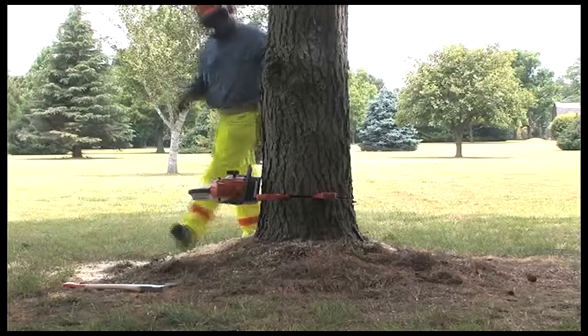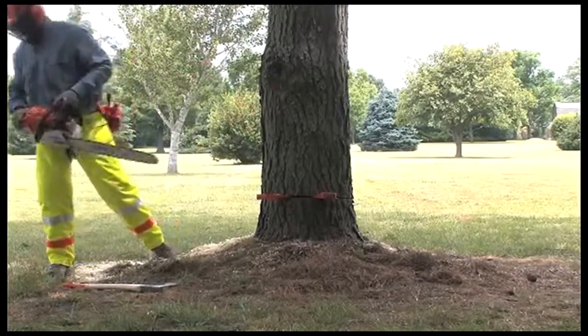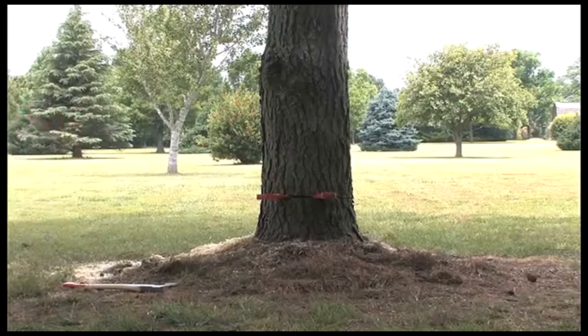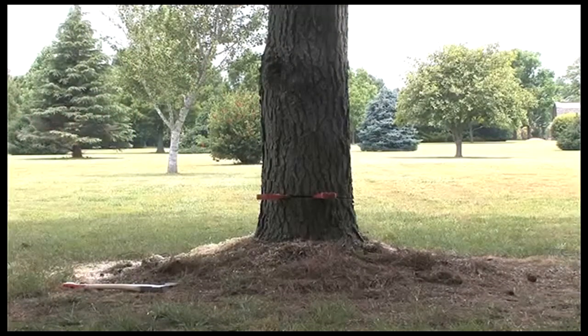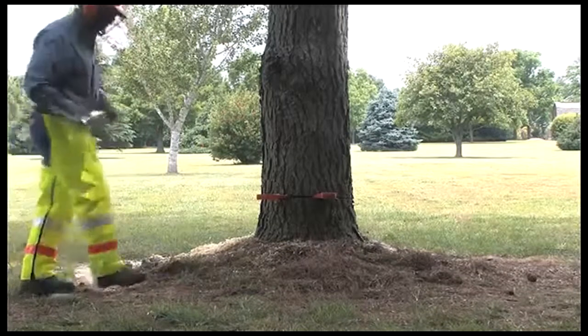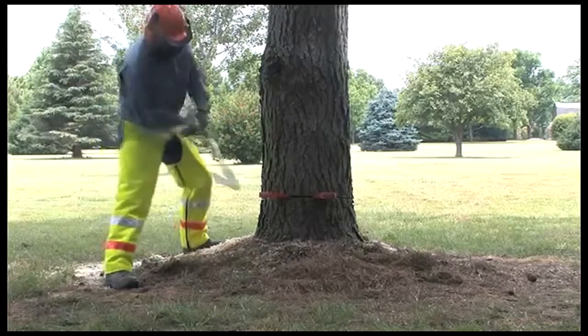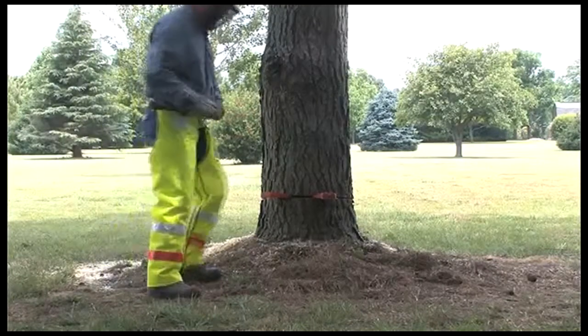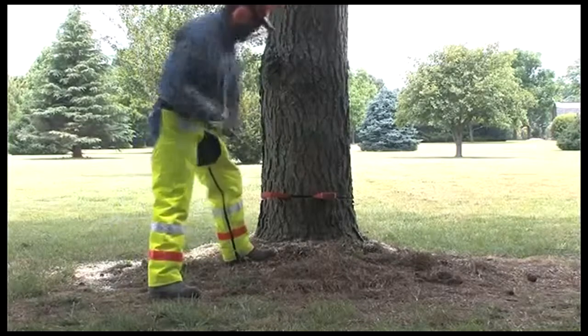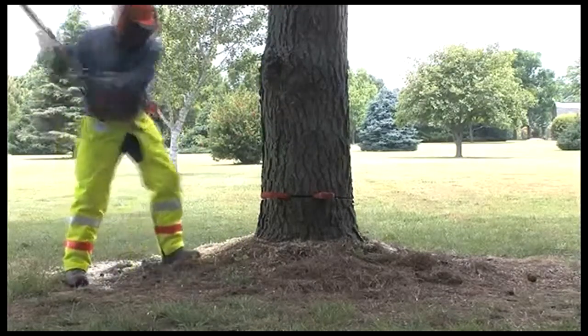When he has finished his cut, leaving the hinge with a thickness of approximately one-tenth of the diameter of the trunk, the tree should be falling or on the cusp of falling. If it remains standing at this point, remove your saw, engage the chain brake, turn the saw off, and begin to drive your wedges into the back of the cut with your felling axe. Alternating back and forth and waiting a few moments between hits, it should not take long for the tree to begin falling.